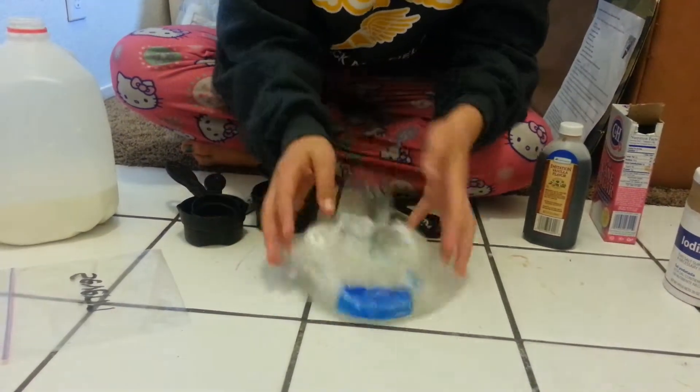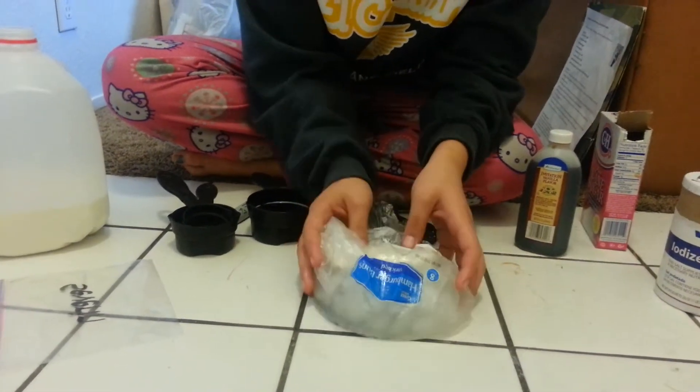You're gonna shake it for a good ten minutes, and after that your ice cream should be ready.